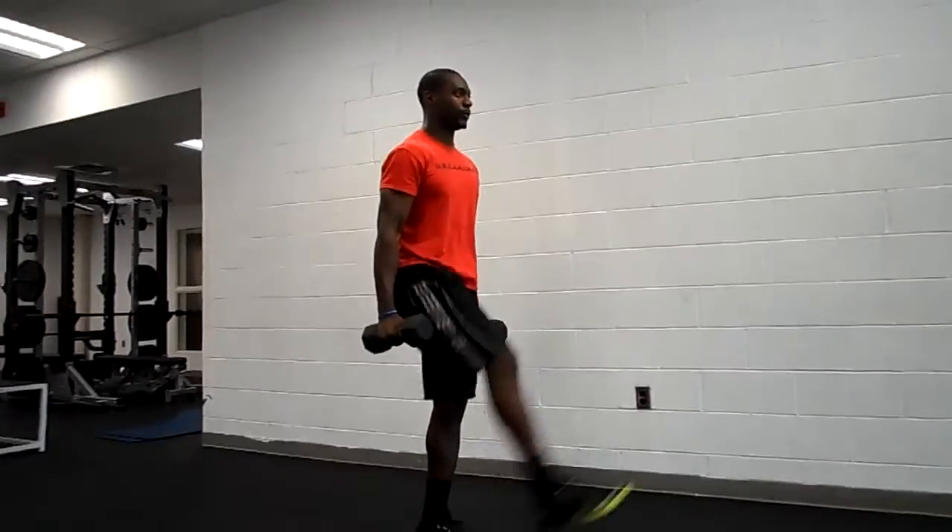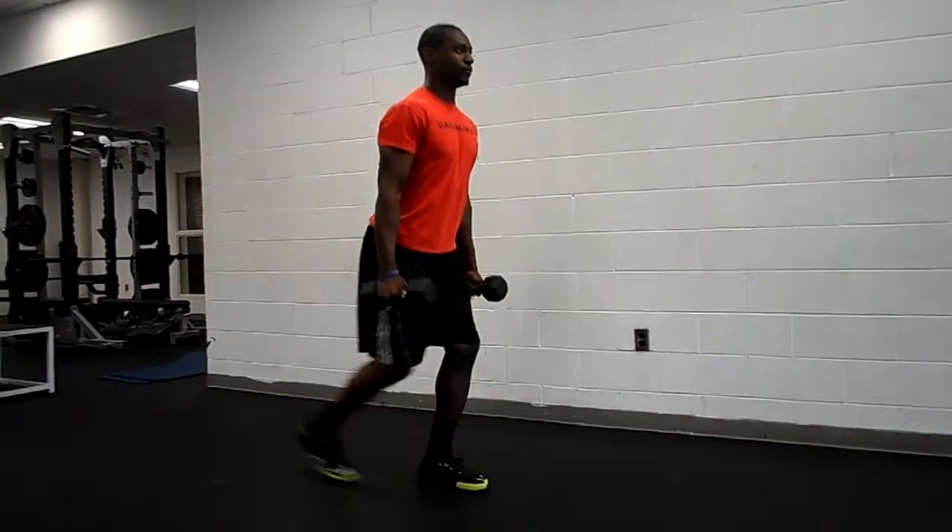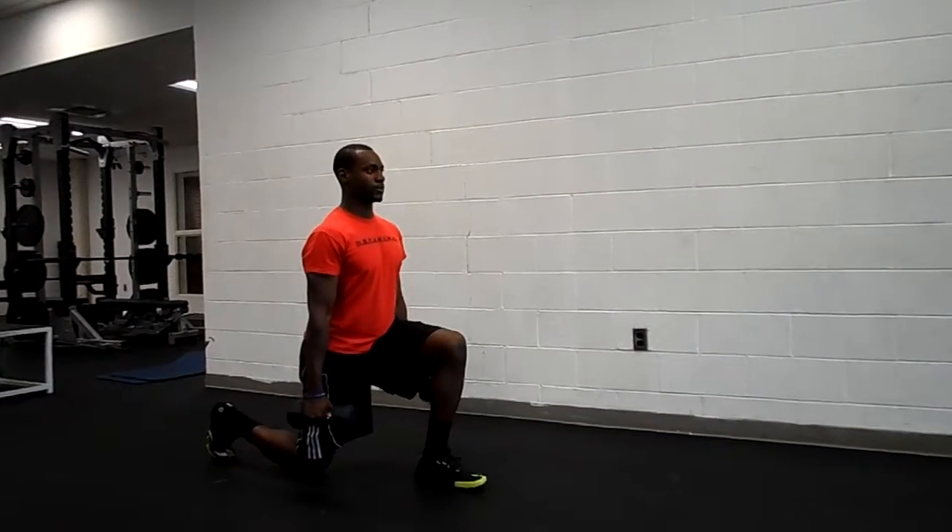Back up. Let the kick come from the external obliques, the hip. Reverse the action — reverse split squat.